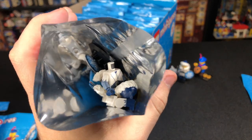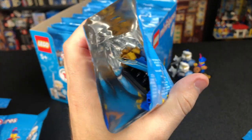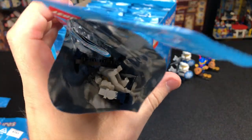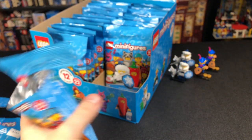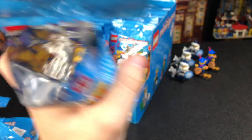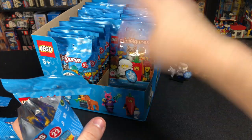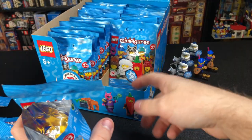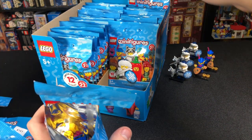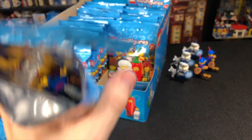The third bag gave us another Snow Ice Warrior, so we'll keep moving on. The fourth bag is another Bard. The fifth bag is another Snow Ice Warrior — hopefully the last one, since usually you don't get more than three of any given character. The sixth bag is another Bard. I feel like I'm in Groundhog Day, but the reason I'm telling you this is that if you find a box of these unopened at a store, it can let you know where the figure you want is. So like, if you want the Raccoon Girl and we find out she's the last bag on the right, that's where you'd go to find her.